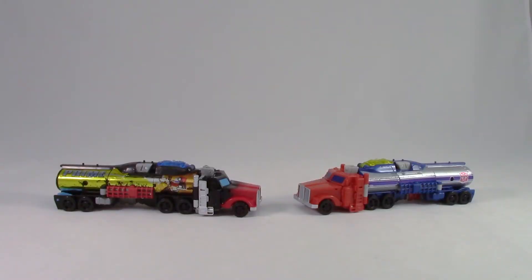Hey all, and welcome back. So today we have a special review: the G2 Optimus Prime repaint from the Chaos on Velocitron Toys R Us gift set. I'm going to do this review a little bit differently, since I've covered this bot before and you all may have the original release. I'm mostly just going to do comparison rather than cover transformation and things like that.